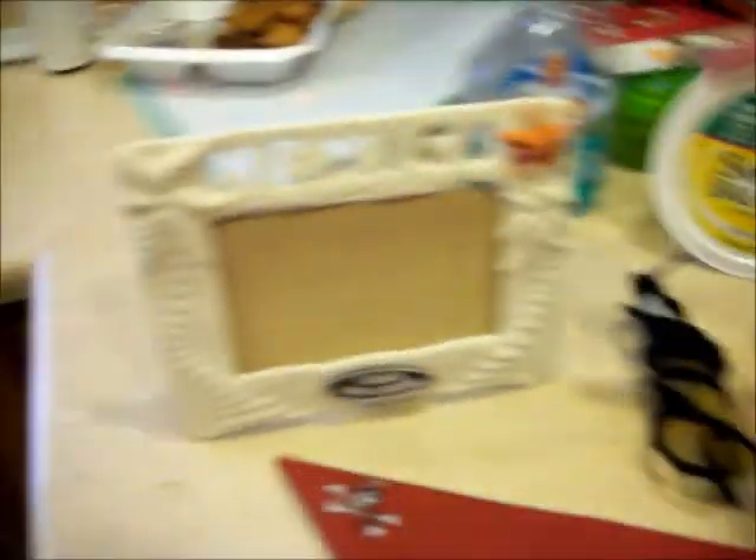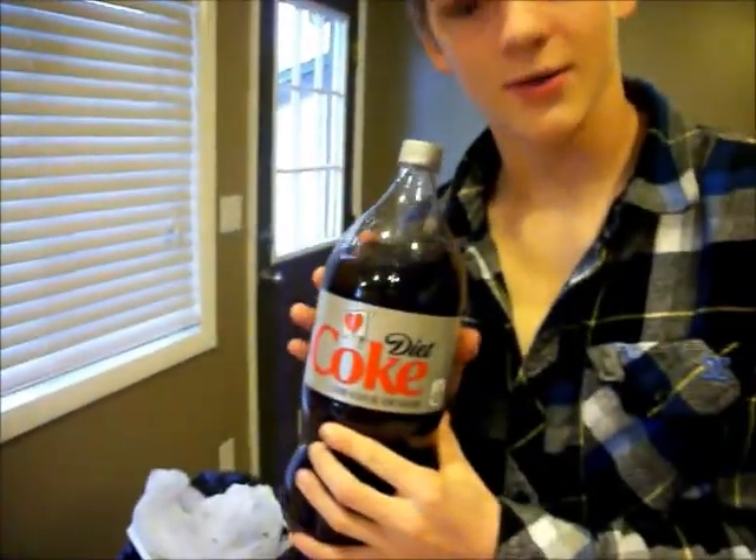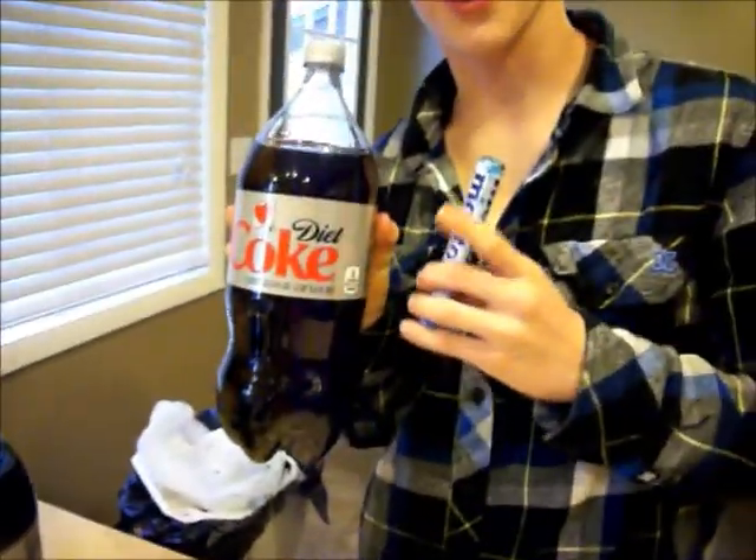Hey, hey, this is what you're gonna need. Gotta be Mexican. I'm not Mexican, I'm black. Gonna need some Diet Coke. Some Mentos to go in that Diet Coke.